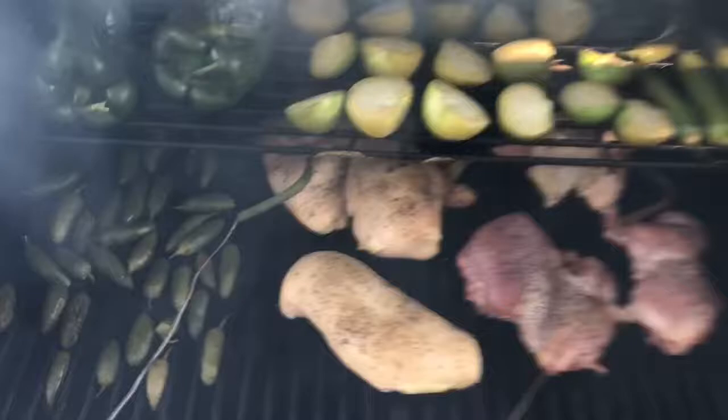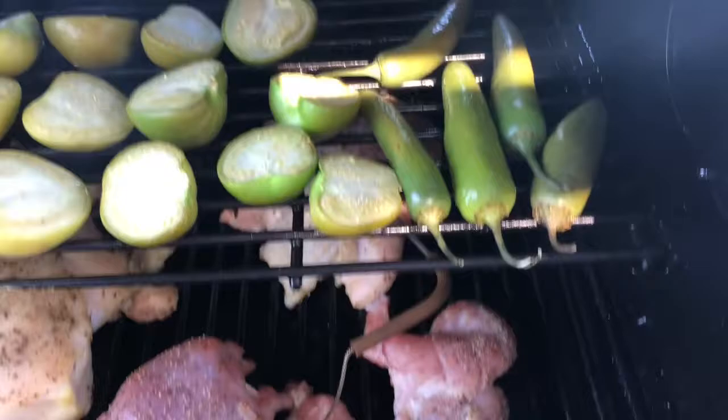All right, let's check on this. You can see we've got everything going - starting to get some good char on the veggies with a little bit of smoke going through there. That's going to be delicious.